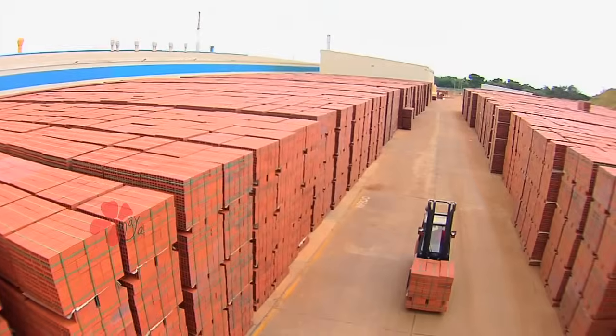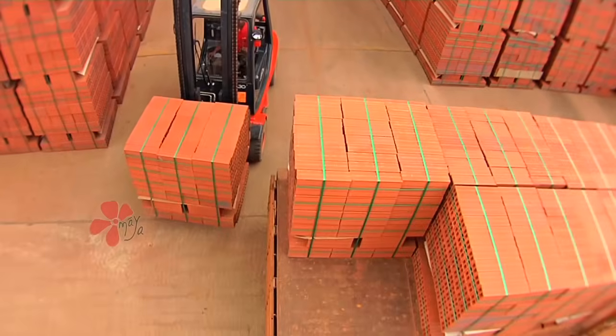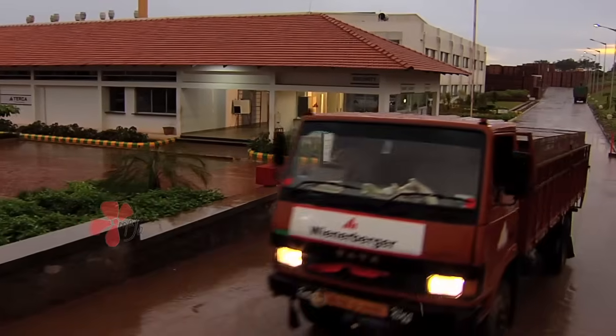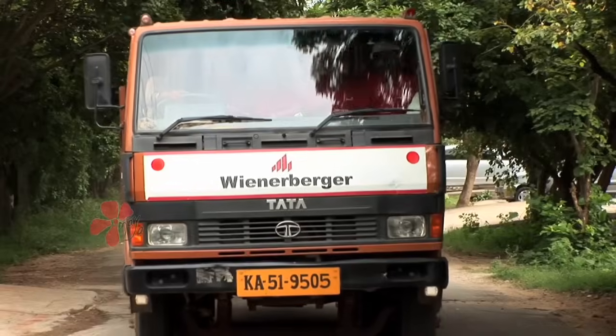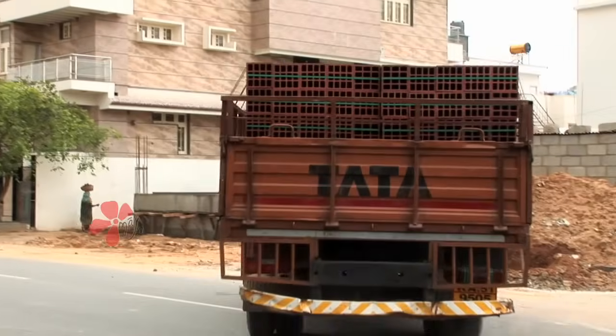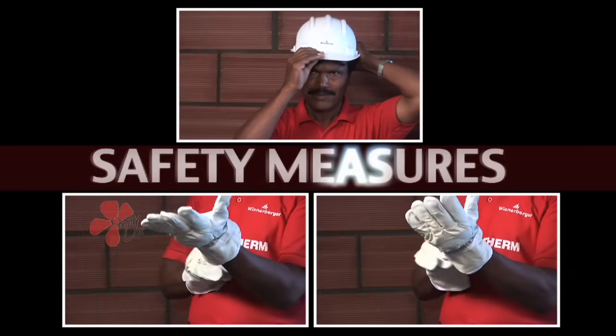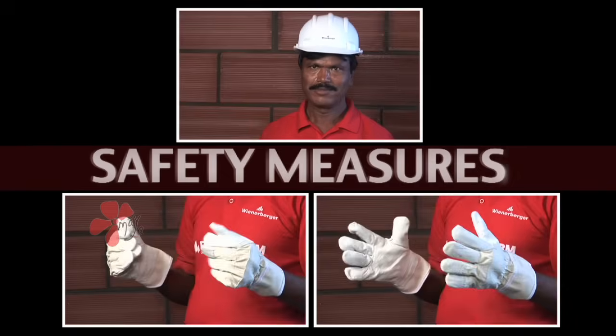Let's now take a close look at the construction practices and tips while using Porotherm HB. Safety is always a priority, so ensure safety by wearing your safety gear.